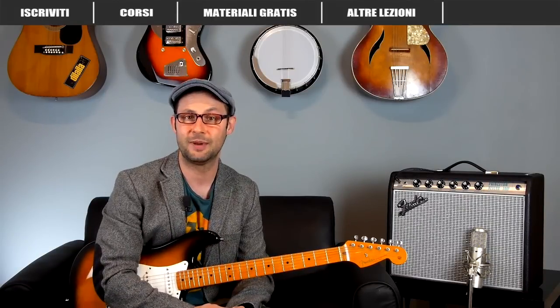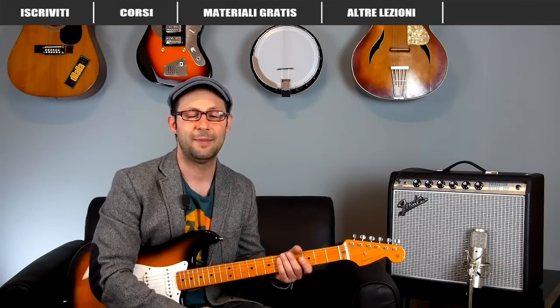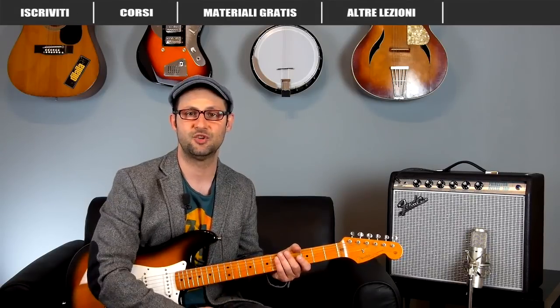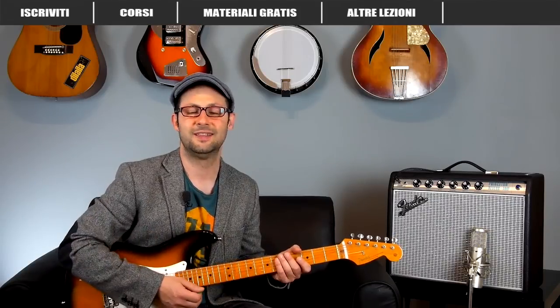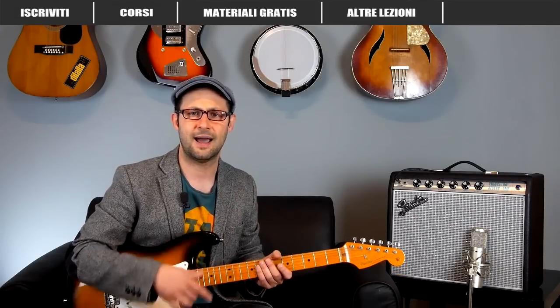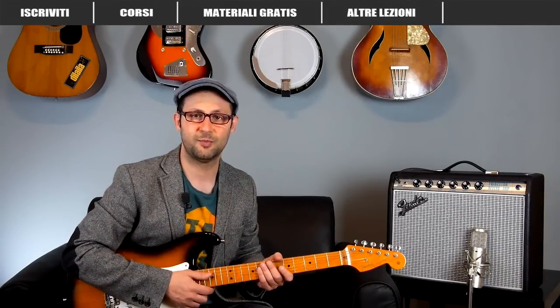In questo video impareremo il primo assolo che è bellissimo, molto lirico, molto melodico e mette in luce alcune delle caratteristiche di questo splendido chitarrista. Vi chiedo sempre di partecipare alla condivisione delle mie lezioni per aiutarmi a condividerle in rete, e di guardare ai link qui sopra perché ci sono un sacco di risorse interessanti da scaricare, i miei corsi, altre lezioni e quant'altro. Ora andiamo a vedere come suonare questo splendido solo.